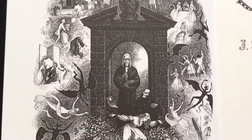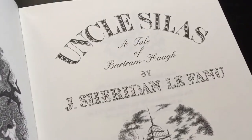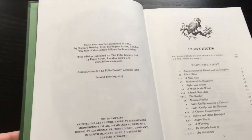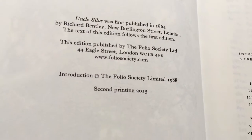A very interesting frontispiece by Charles Stewart. And here you can see Uncle Silas: A Tale of Bartram Howe, illustrated by Charles Stewart. This edition was first published in 1988, and this is the second printing in 2015.